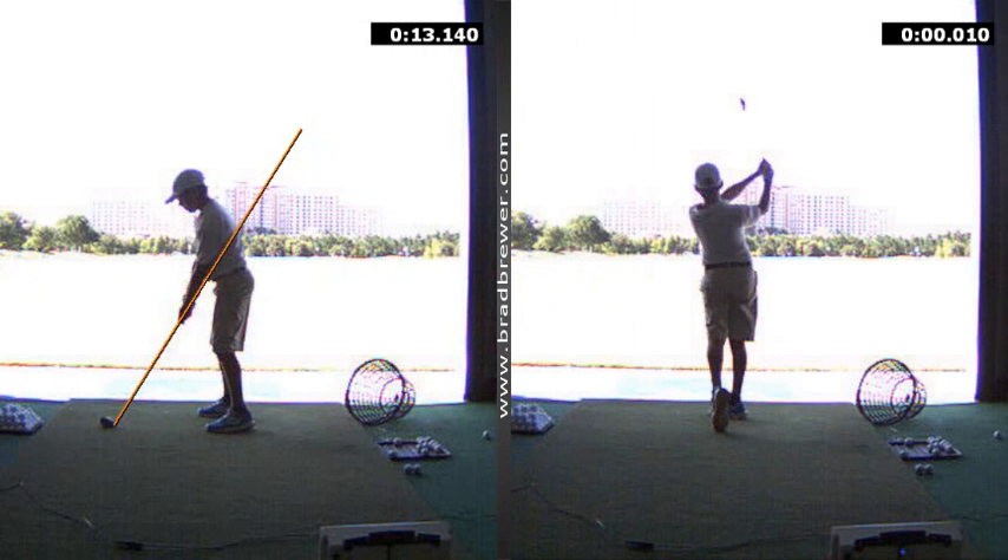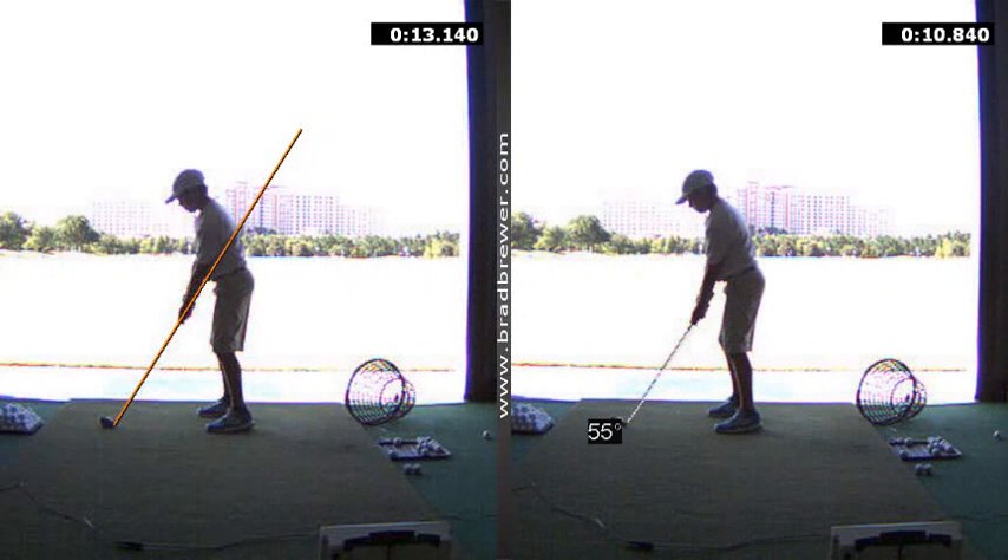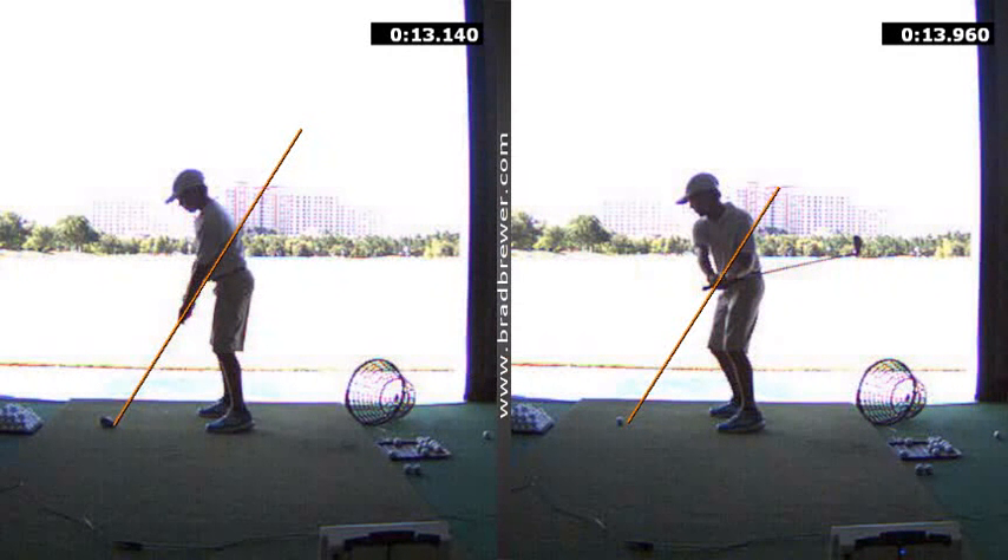In addition to that, we worked on the takeaway. Your initial move away was burying the club head behind you — see how quickly it wandered really flat and around over here. We worked on feeling like the handle, instead of going out and away from you, worked in and close to your right thigh so that you could get the shaft on your shaft plane, and if anything standing up slightly above the shaft plane.